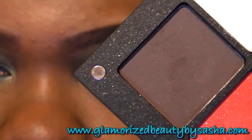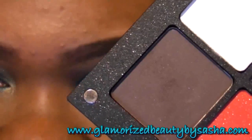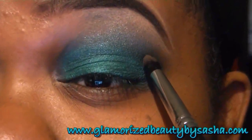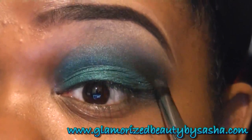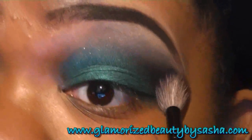Now I'm going to go into Inglot's number 378 with a tapered crease brush — it is a matte chocolate. Tap off the excess and go just into my crease. Then back into that Smashbox brush to blend this out.